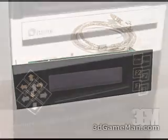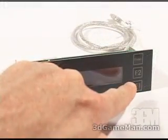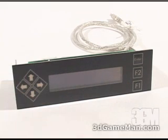This unit gets installed in a five-and-a-quarter inch drive bay. It has a seven-interface keypad and a display in the center which shows twenty characters per line, and there are two lines.